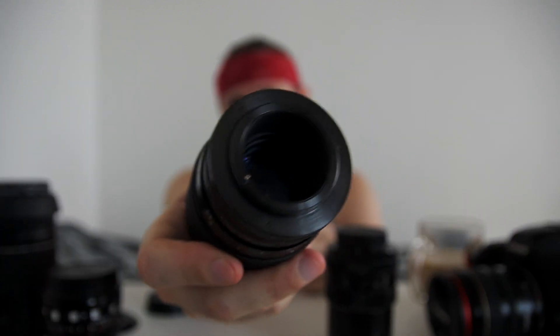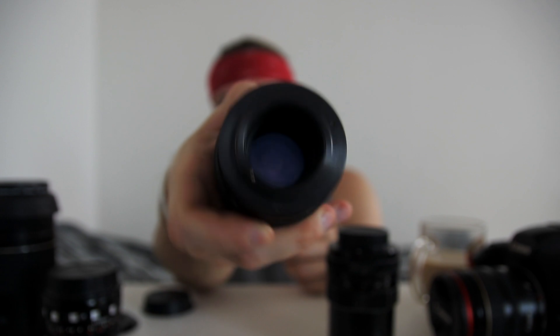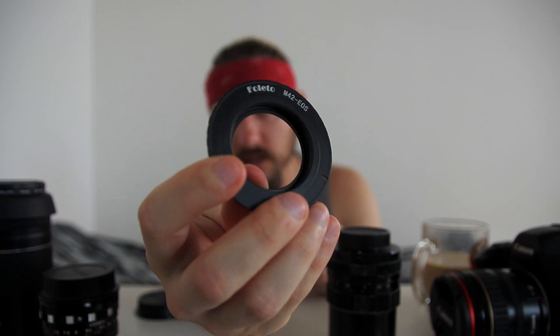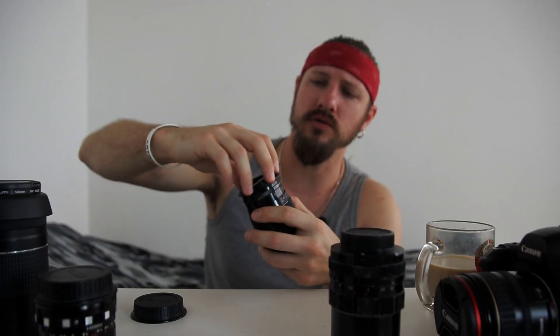Even if you're focusing by eye, you'll still need to adapt this vintage lens to your camera body somehow. These lenses had different mounts, but this particular lens has the M42 screw mount — a screw thread. So you need to buy an adapter; in this case, it's an M42 to Canon EOS adapter. You screw this adapter onto the lens and then you can attach it to any camera body.